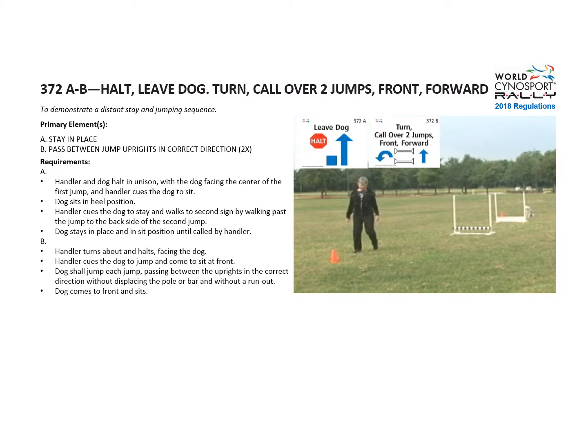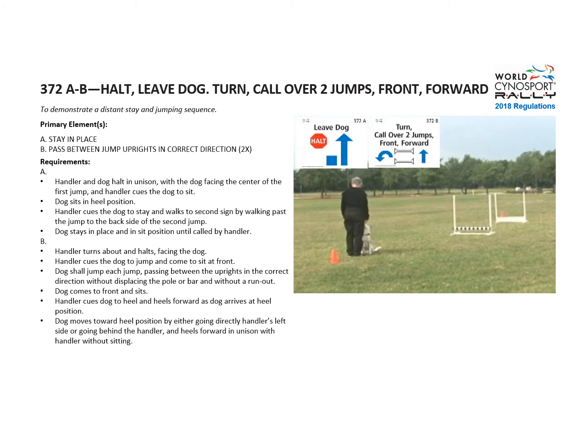At sign B, the handler turns about and halts facing the dog. Then the handler cues the dog to jump and come to sit at front. The dog jumps each jump without displacing the pole and sits at front.